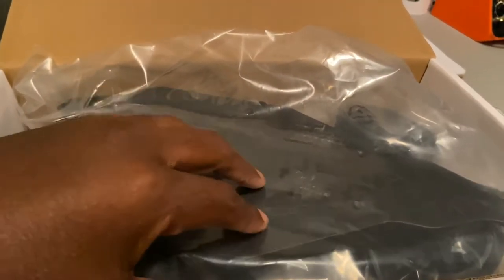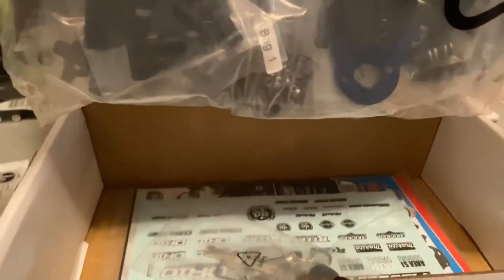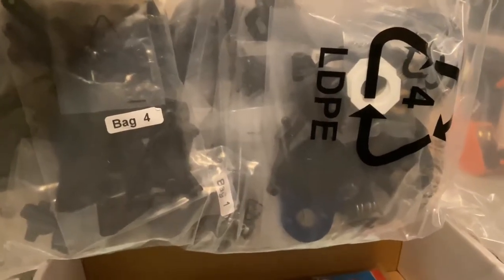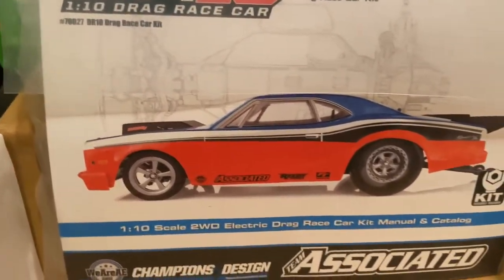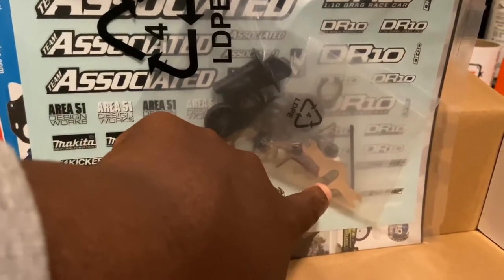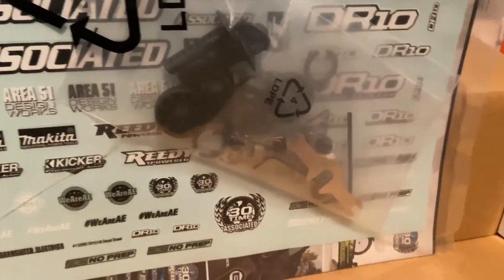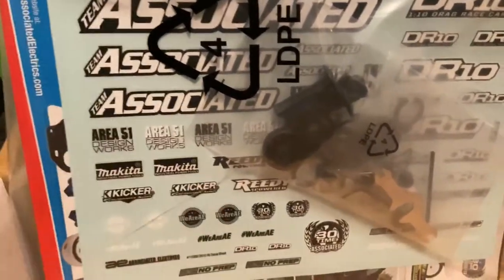Alright, so first things first — every bag is inside one bag. That's all your bags, bag one through lord knows what. In true Associated fashion, there is your manual. On the back side of the manual you have your wheelie bar parts, body mounts, turn buckle tool, clips, tire tool, shock spacers, all that good stuff, antenna tubing, Allen keys, and some stickers.